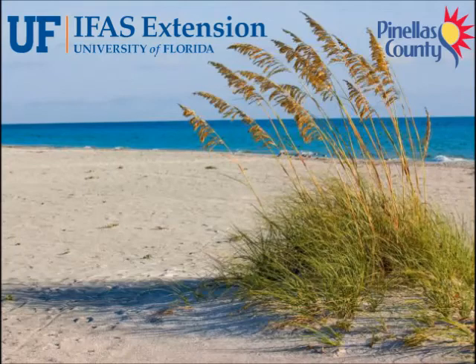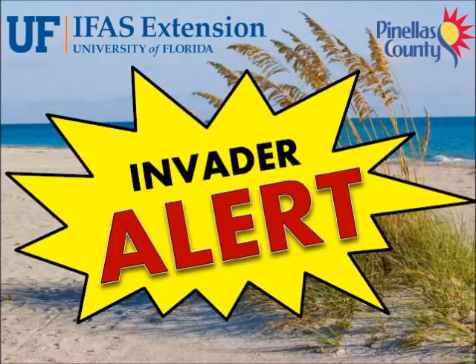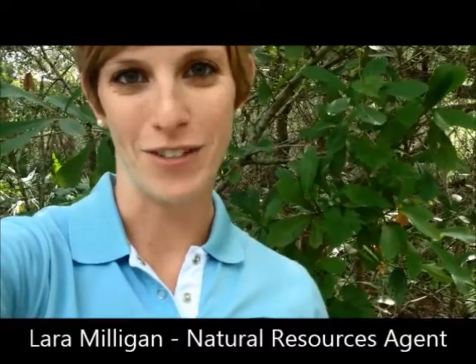Welcome to the UF-IFAS Extension Pinellas County Invader Alert. Hi, Lara Milligan here, your local natural resources agent, here to tell you about the invasive apple snail and what you can do to help control it.